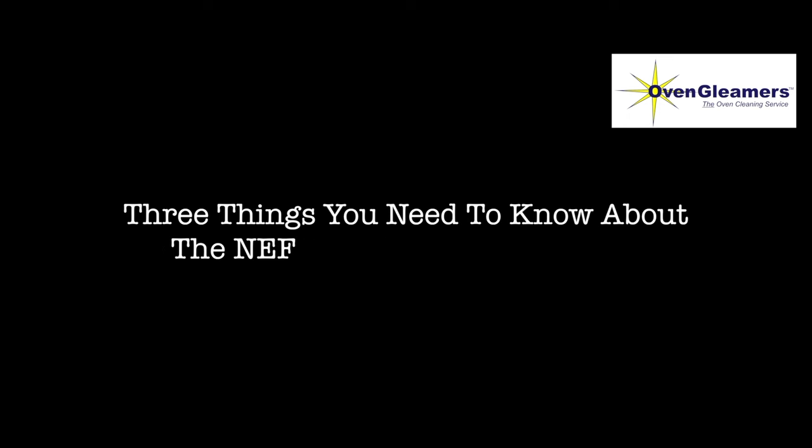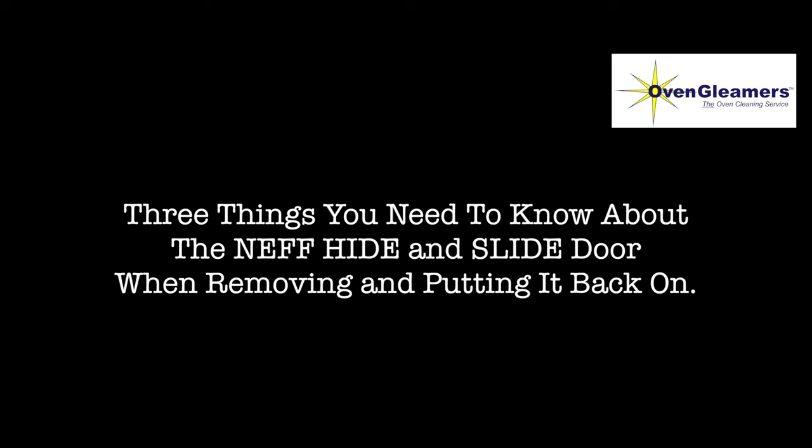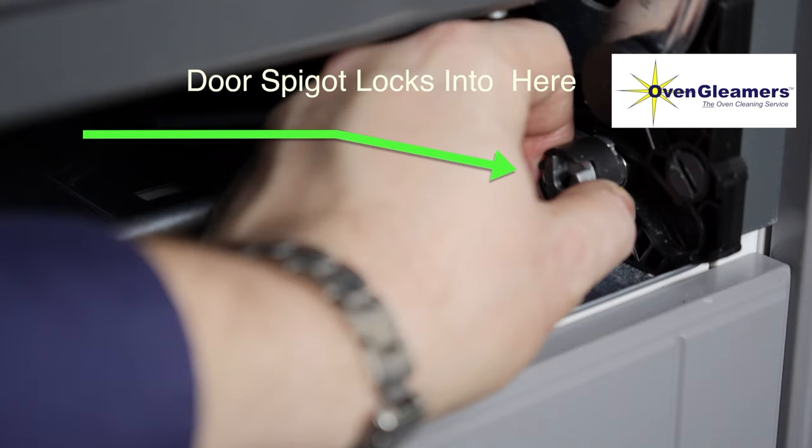There are three things you need to know about the Neff hide and slide door when removing and putting it back on. Number one: the door has a spigot that locates into a hinge lock, and that needs to be opened to take the door on and off. There it is — the arrow shows where it is. It's like a little lock; the spigot on the door goes in there, and that outer casing needs to turn around so that it's open and you can get the door off.